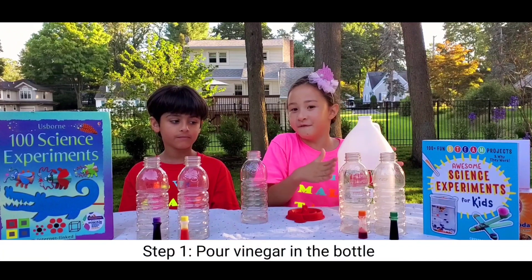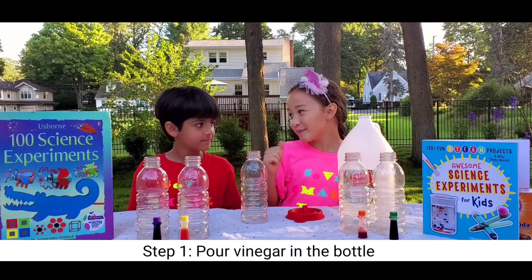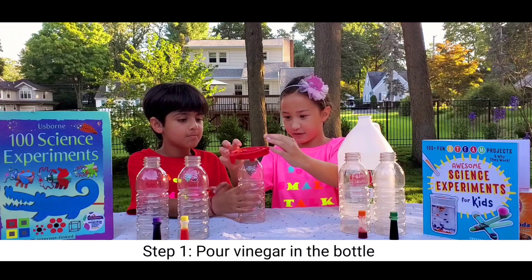Step one, we're going to put vinegar in the bottle. Can you help me? Sure. Okay, so let's put the funnel.